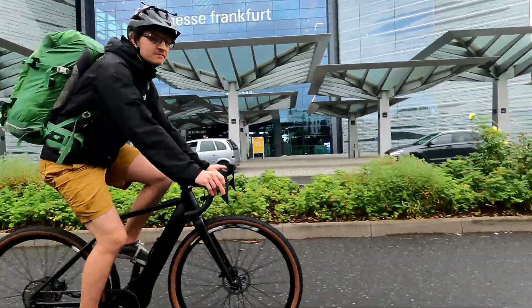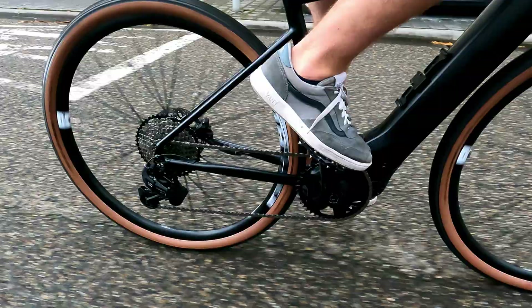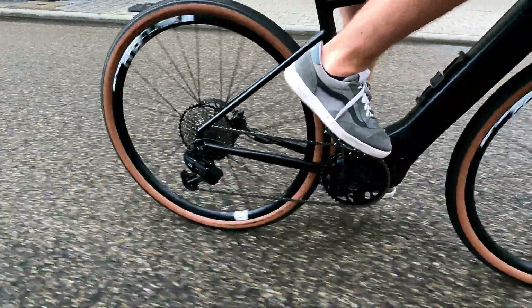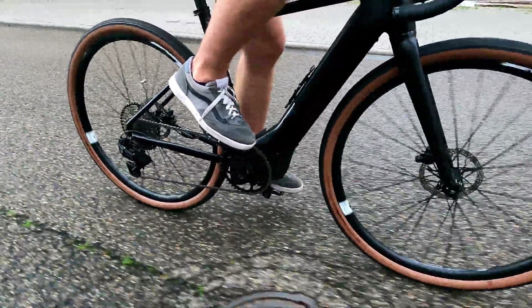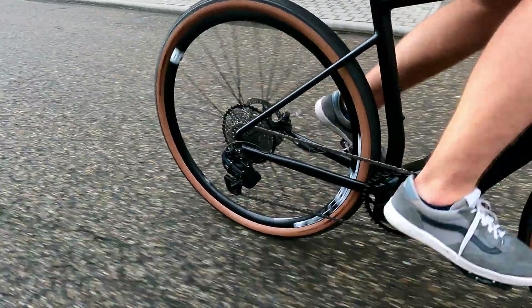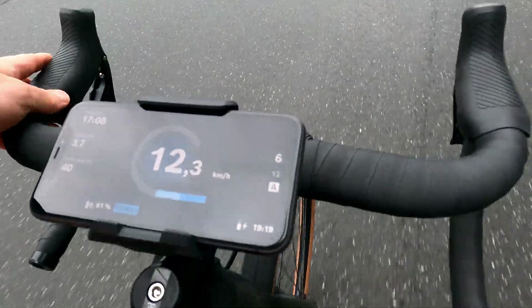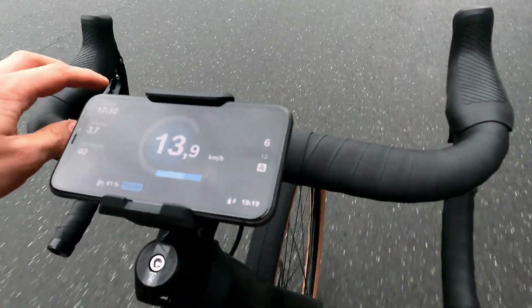If I have a bike with a conventional gear system so far, will I be able to retrofit it with eShift later? Strictly speaking, we have to say no, it's not possible. For safety compliance reasons, we can't just retrofit that, and for that reason it currently remains an original equipment option only.